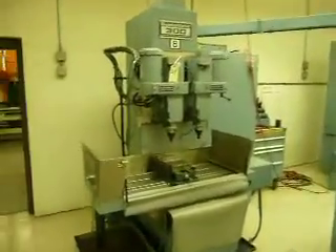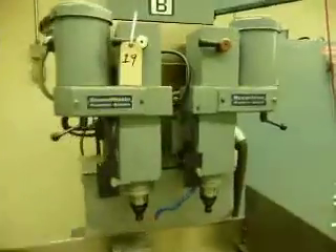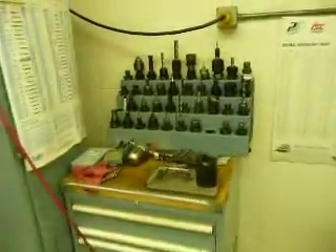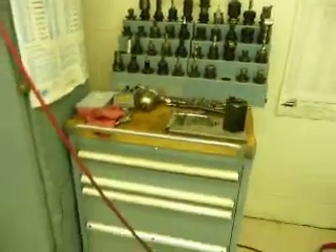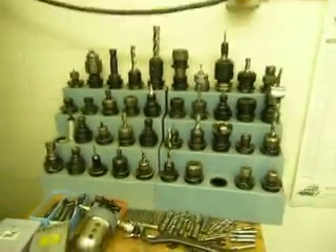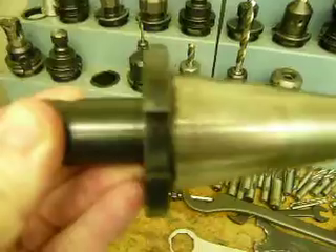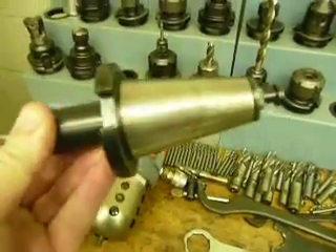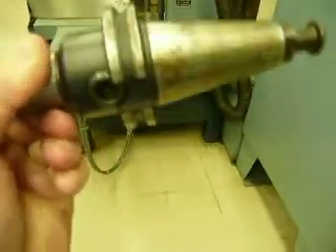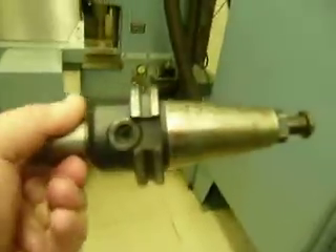We've got a Bost-O-Matic 300 twin spindle. It appears to me that that is Cat 40. Now, if you're looking at this sale, you've seen that there's a box of tooling here — a list of type cabinets and some tooling. There are two Bost-O-Matics. It appears to me that one of them takes this style of tooling, which is maybe a Universal 40 or something — not sure. But the Bost-O-Matic 300 pictured in this video takes this, which appears to me to be Cat 40.